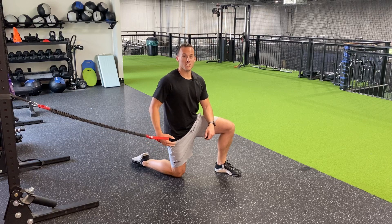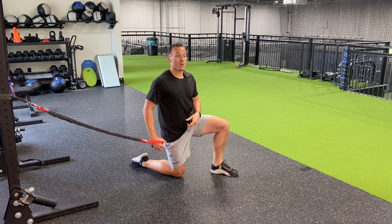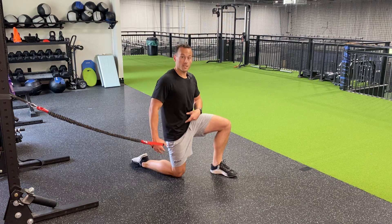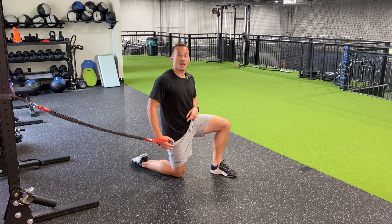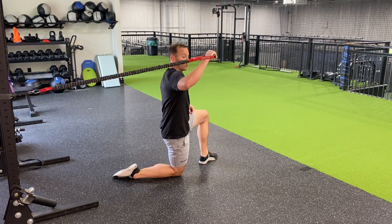For a slow return for internal rotation, you're going to have the band pulling behind you. Remember the power position: belt buckle to your ribs, and you're going to be on the knee on the same side as your throwing shoulder. Go away from the band with your shoulder up at 90 degrees and get into that power position.